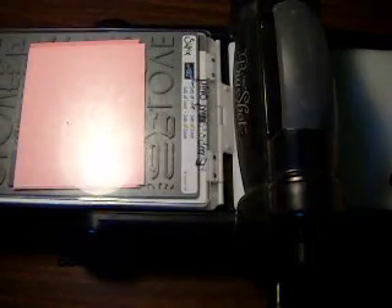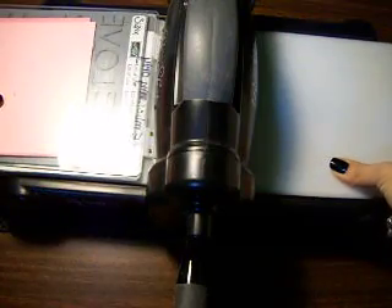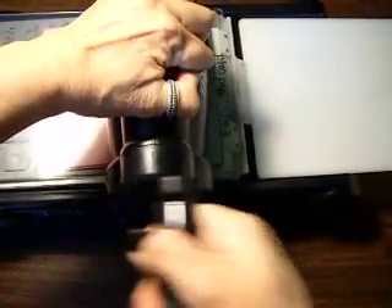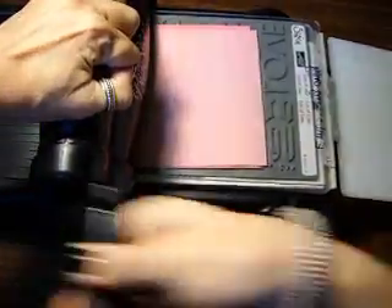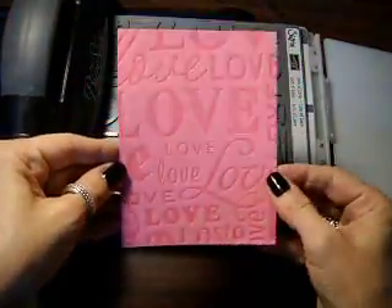Then you're going to take your clear plate and put it on there. I have this marked 'embossing only' because I have one that I just like to use for embossing. I'm just going to give it a little bit of a push just until it catches, and then I'm going to put that through without hitting the tripod thing. So we're going to put that through the Big Shot like that. Now move that out of the way and take all the little pieces off — and look what you got.